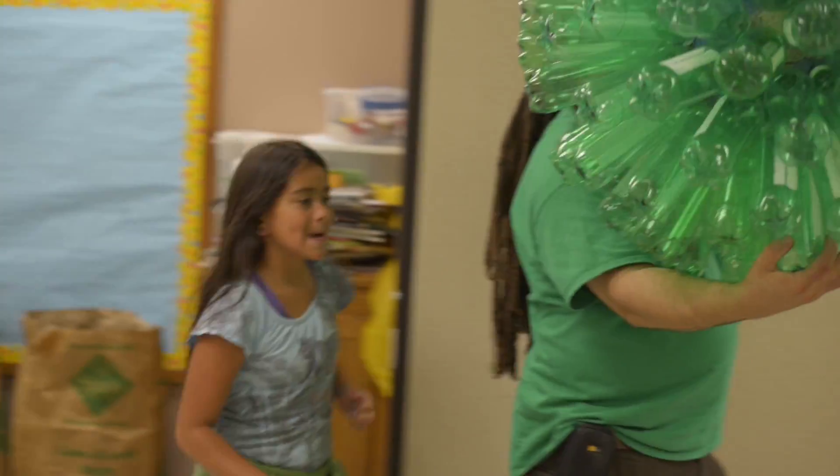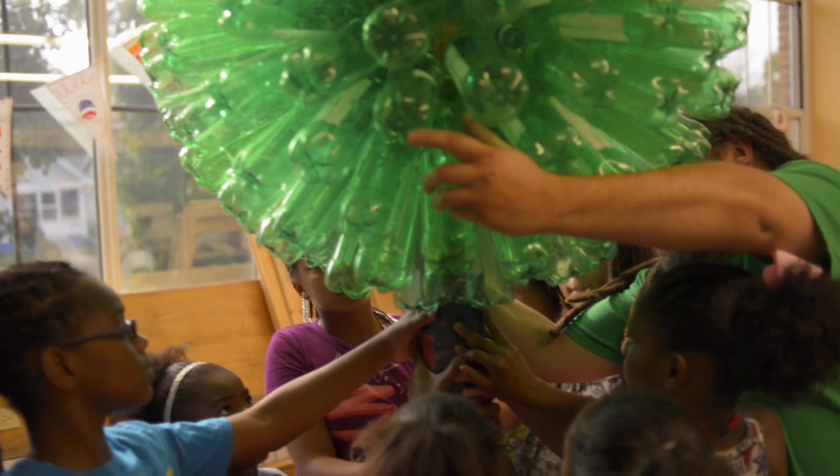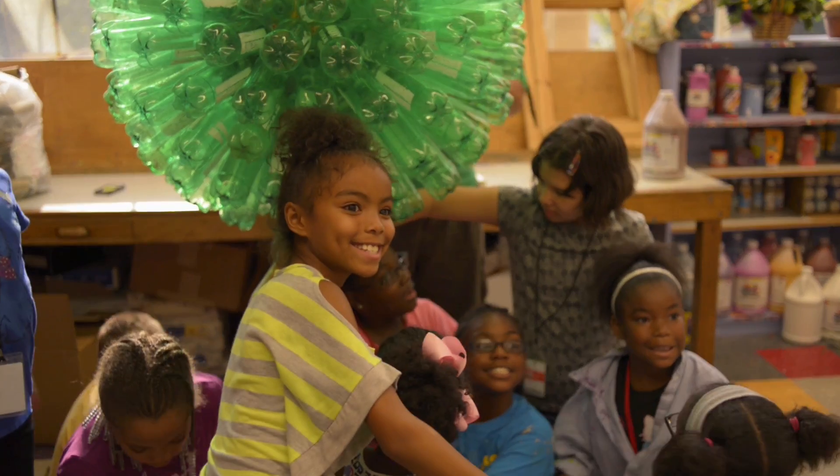That's excellent. It is really cool. What do you think of your tree? Beautiful. I like this tree. And you all made this tree. They all work together to create something that they can be part of a national exhibit.